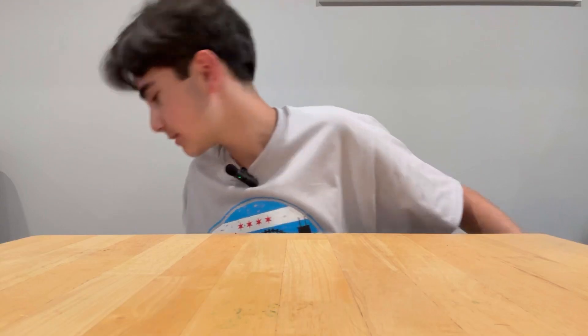I have school in two days and that makes me very sad, so let's do a back to school haul 2023. I may sound happy — I'm not happy. I got supplies, a new backpack, clothes, and some shoes.